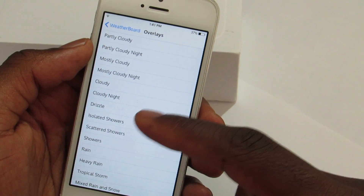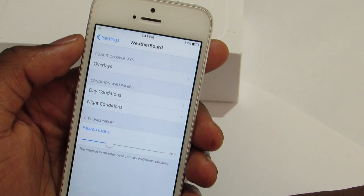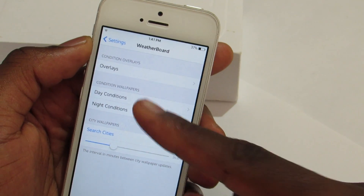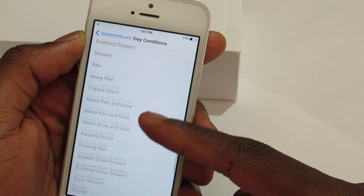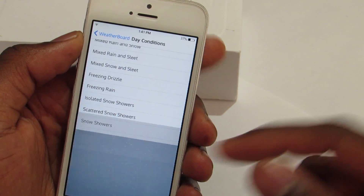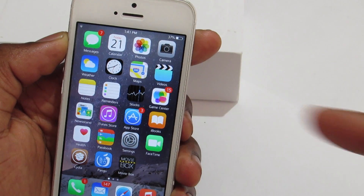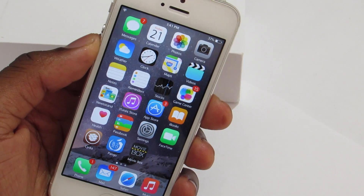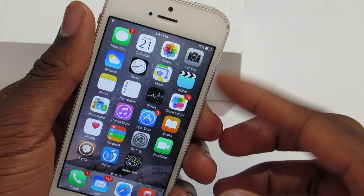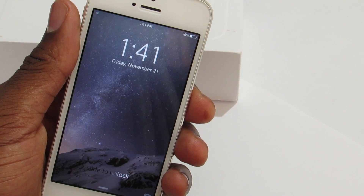You have hurricane, rain, showers, thunderstorms, and down here you have the day condition. Right now I have heavy snow set, and as you can see this is what it looks like. With a matching wallpaper it looks really nice — a nice animation of snow falling in the background.